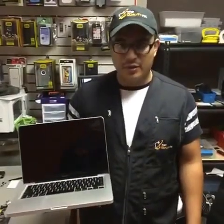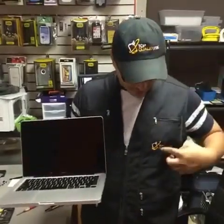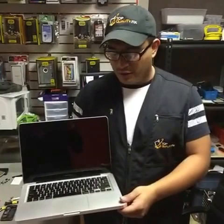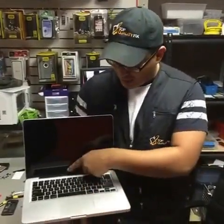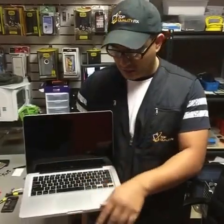Hello, my name is Ruben. I'm here with Talk Quality Fix, located in Orlando, Florida. We're going to show you how to remove and clean a mousepad track on a MacBook Pro mid-2009.